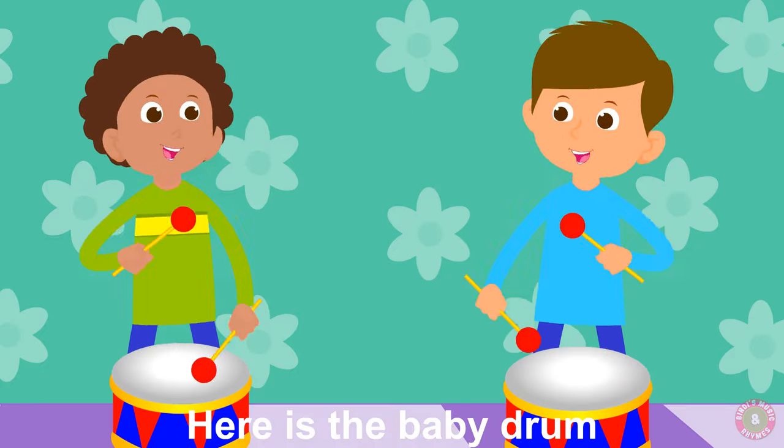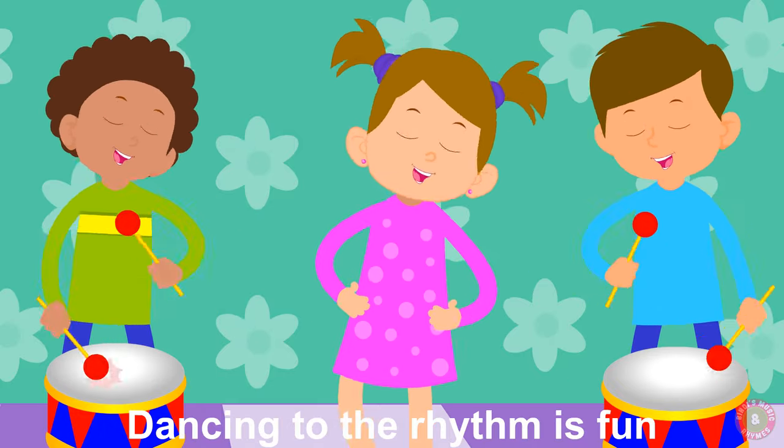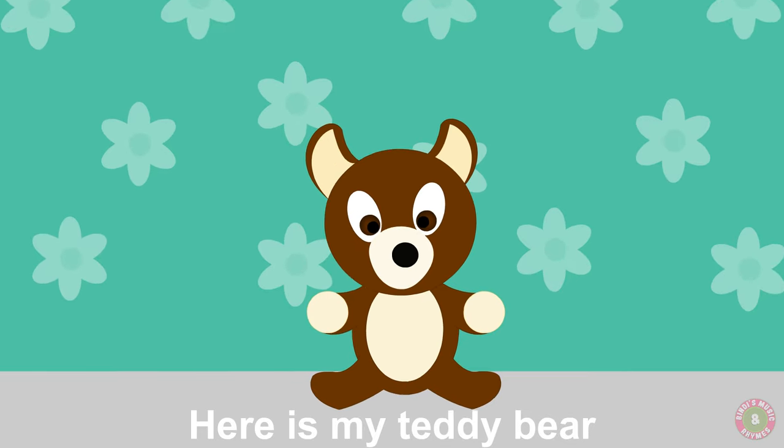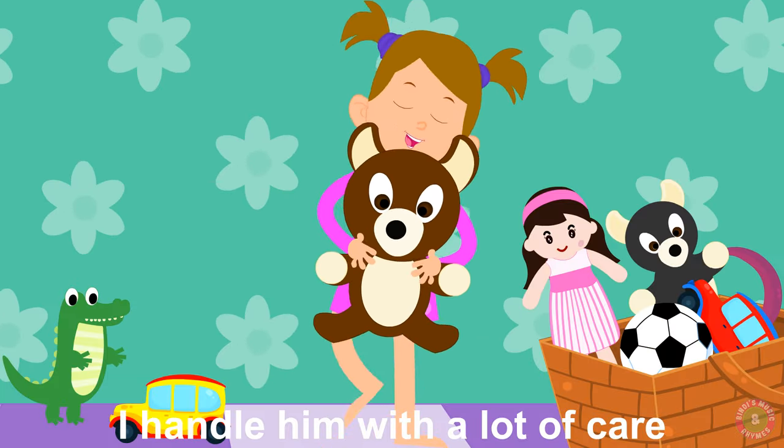Here is the baby drum, dancing to the rhythm is fun. Here is my teddy bear, I handle him with a lot of care.